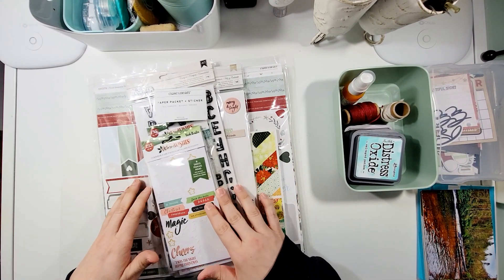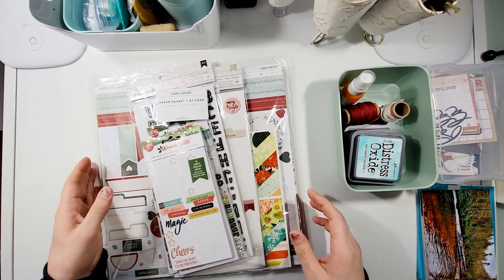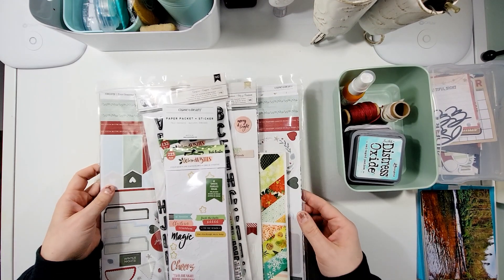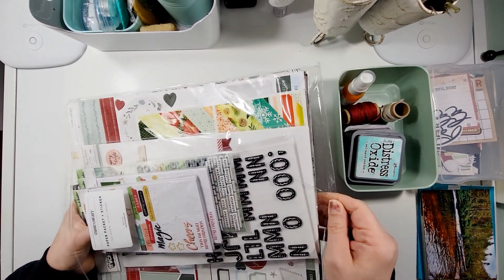You can treat that theme as anything you want. What I am planning on doing is taking it more as a creamy, brownish look and pulling out this collection that I've been using.